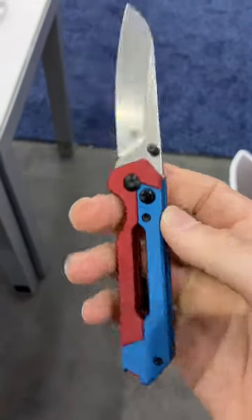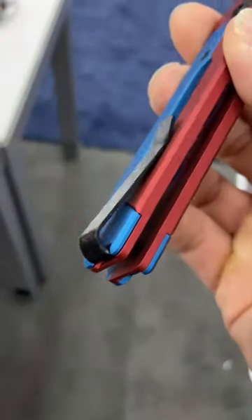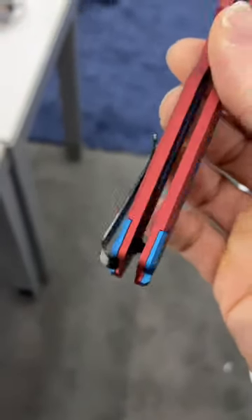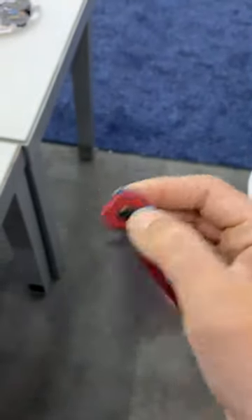What's really cool about this handle is the clip. The clip is left to right hand carry with a screw that inserts from the inside of the handle. So a very, very clean, true deep carry finish — very innovative design there.